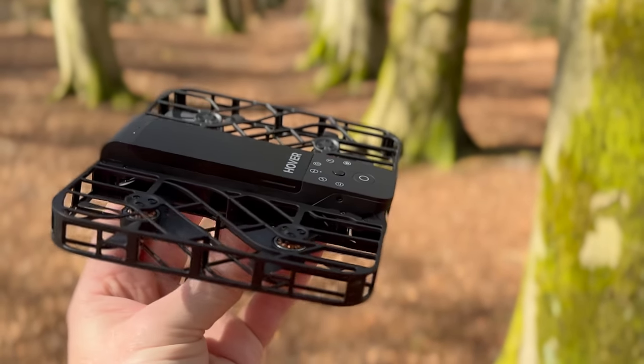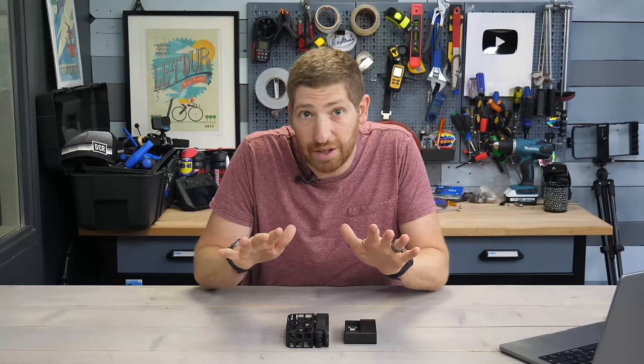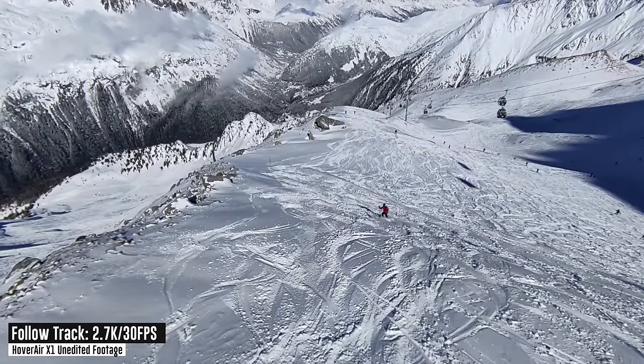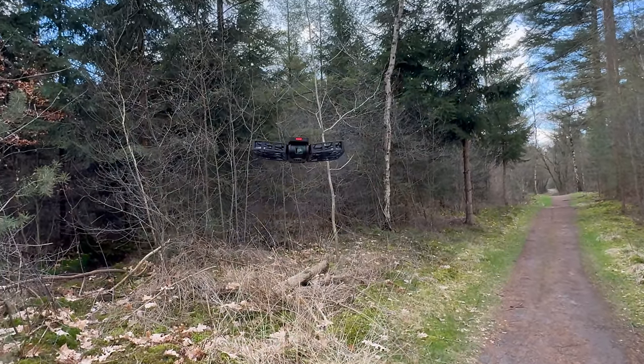There are countless influencer and sponsored reviews of the Hover Air X1 drone — this is not one of them. I'm going to tell you what's awesome about this drone, what sucks, and everything in between. I bought it with my own money about four months ago, and since then I've put about 130 flights on it. This review is not sponsored by anyone.